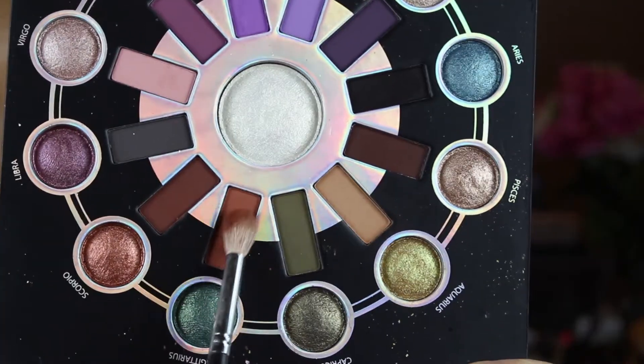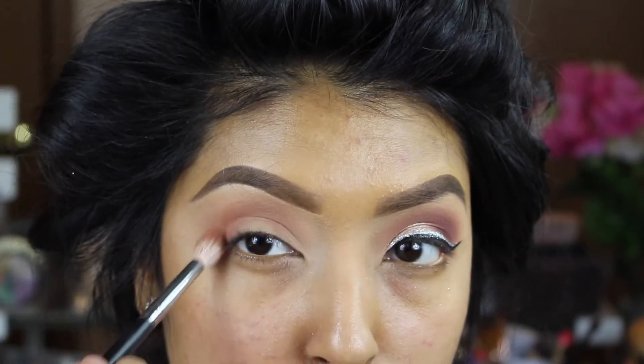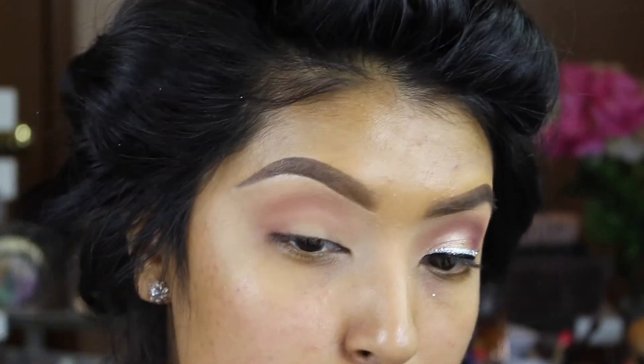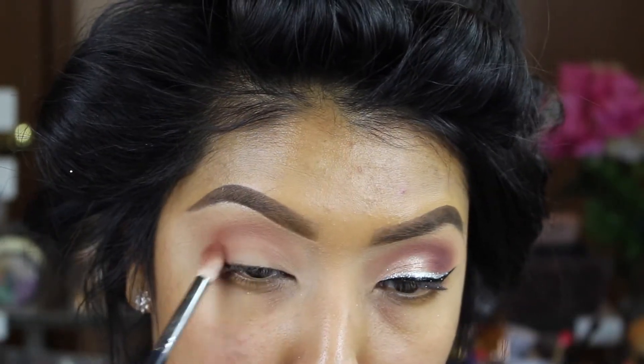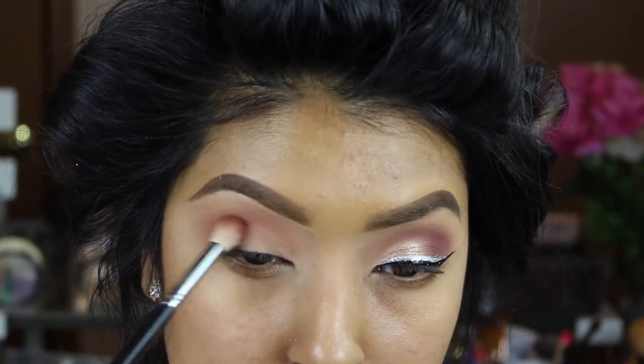So I'm starting off with this white-brown going back and forth in windshield-wiper motions, and then we're going to go into our warmer and darker browns. It's going to be like a very natural smoky eye. The darker the shade is, just concentrate it on the outer corner of the eye. That's really going to give it that smoky effect.